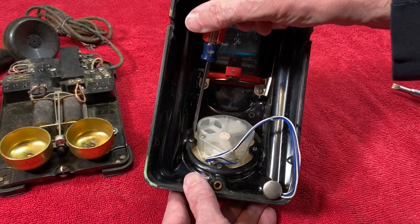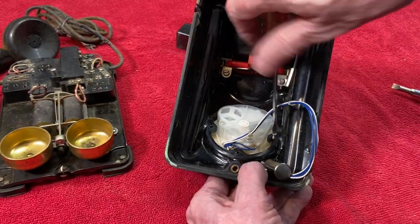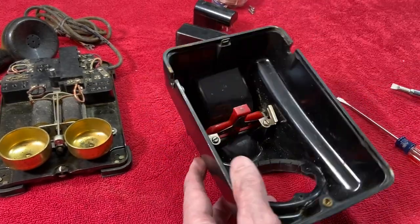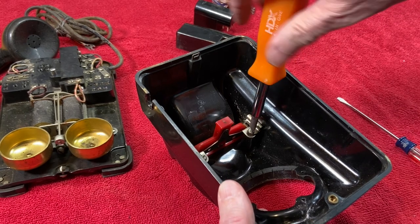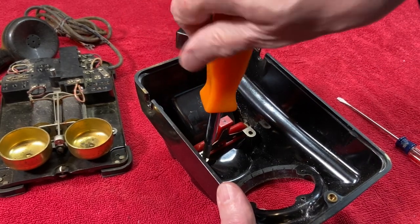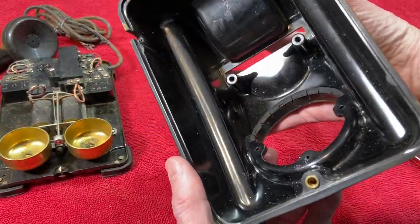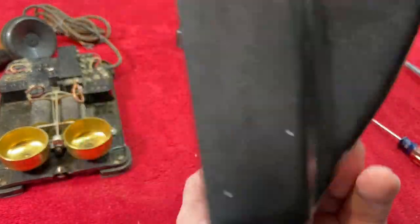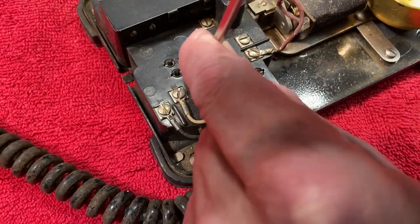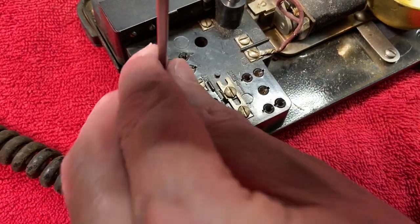So now we'll start taking this thing apart. First we'll get the old dial out of there. There's a little bracket here on this one side of the hang-up bar that is supposed to be where the cable from the dial is routed — they weren't using that, but we are going to put it back the right way when we reassemble. I've taken a lot of notes about where all these wires go, even though I do have a wiring diagram for the phone as well. I just want to make sure this all goes back the way it was originally.